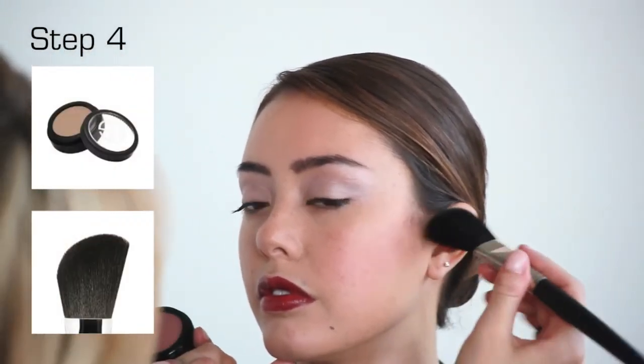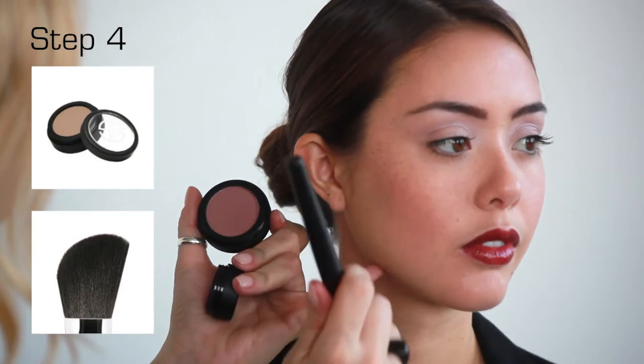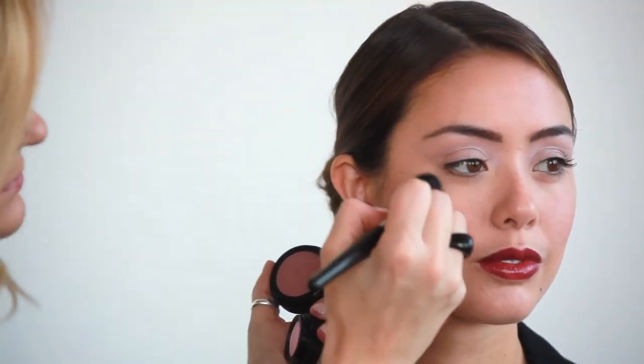Then take Starlit eyeshadow, which is a multi-purpose highlighter, and rouge brush number 14, sweeping the color from the brow line to the top of the cheekbone in a C-shaped motion to finish off the look.